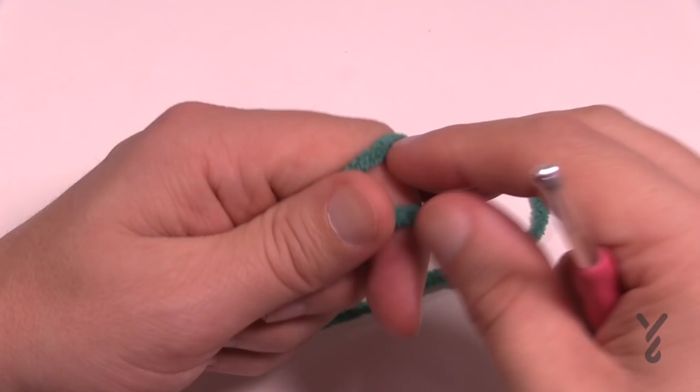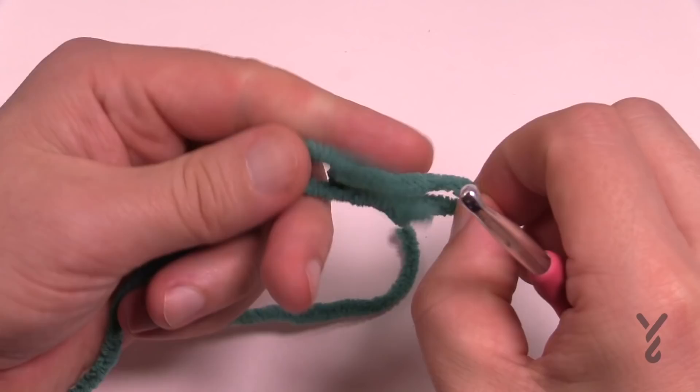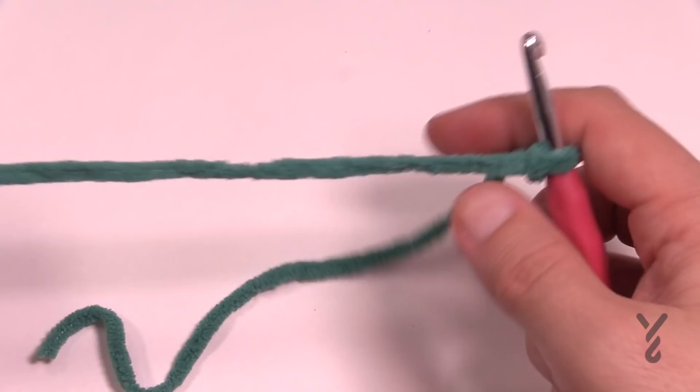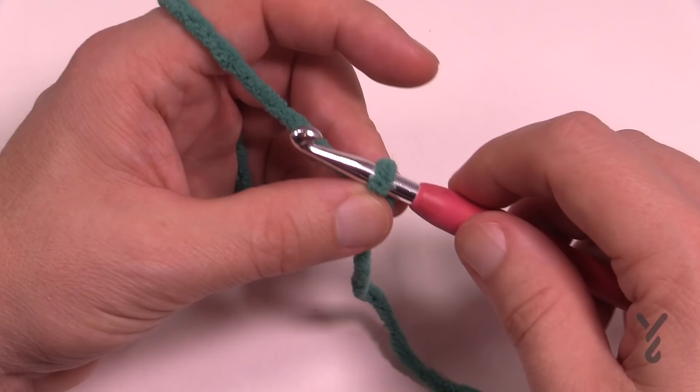This is an easy level project. Let's begin with the slipknot — I'm leaving an extra long tail so I can use a tapestry needle at the end to weave it in, since this is going on your pet. Make sure you deal with all your loose ends at the end of your project. Once you have that done, you're going to chain 26, 32, 38 or 44. Choose the size you're going to do. I'm going to do 26.